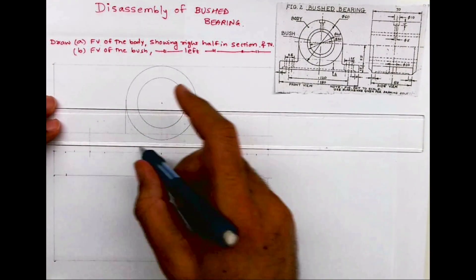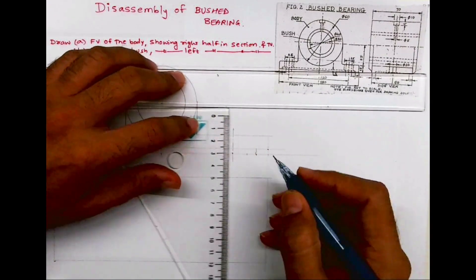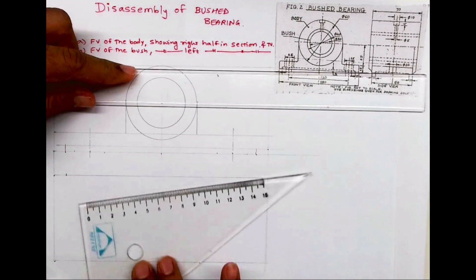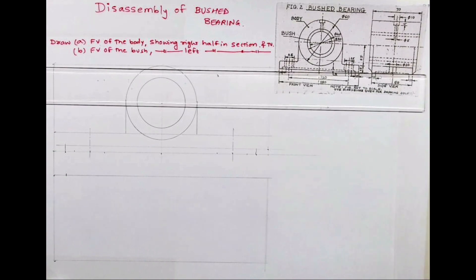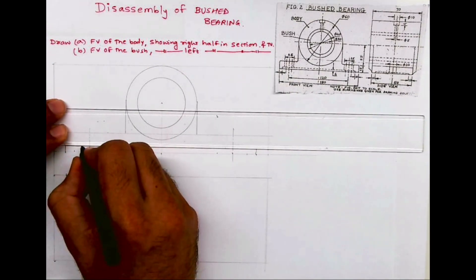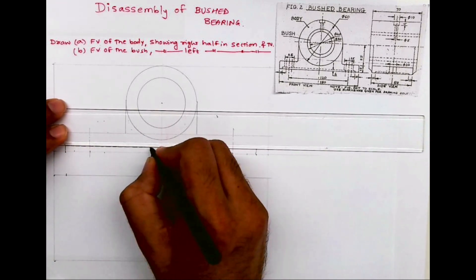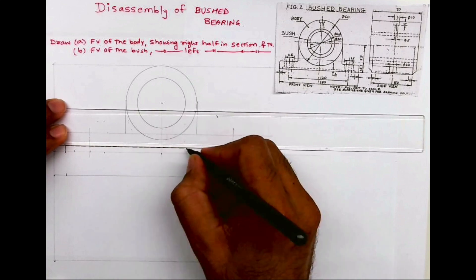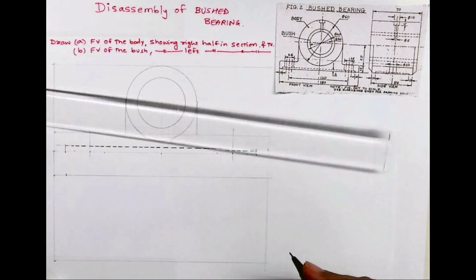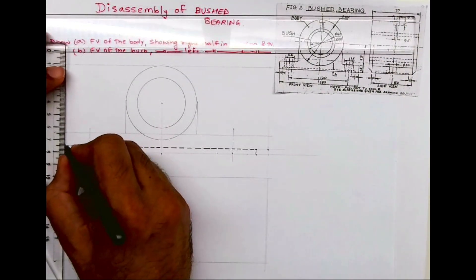Now we draw the dotted line which is given in the front view. We draw this dotted line because that portion is being removed from the object — this entire part is dotted. They do this to remove weight from the object. So they remove this much portion from the bottom to reduce the weight, so that is why I am drawing it as dotted.